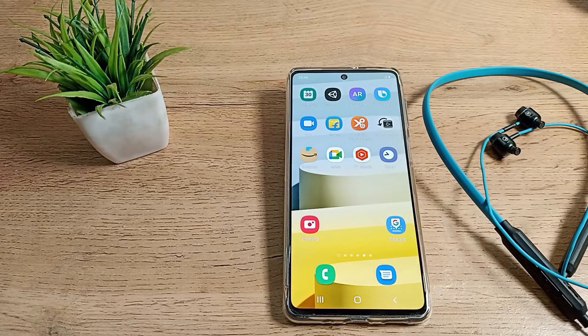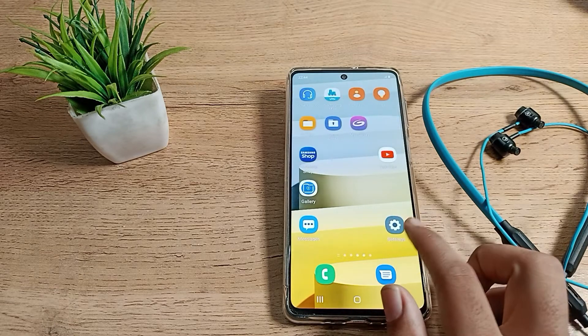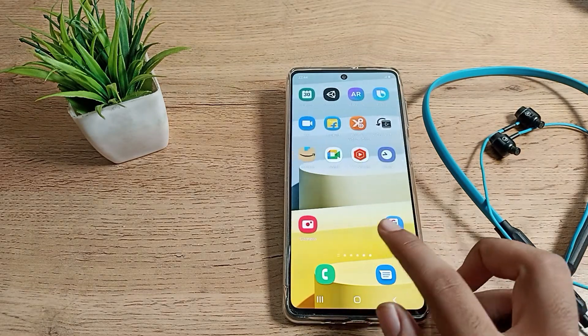Hello friends, welcome back to the new video. Today we are going to talk about Samsung phone Bluetooth settings. In this video, I will show you how you can pair your Bluetooth earphones with your Samsung phone and how you can use the Bluetooth settings on your Samsung phone.